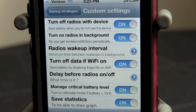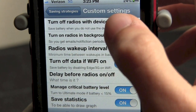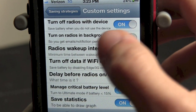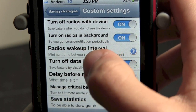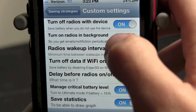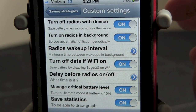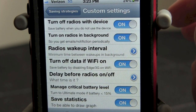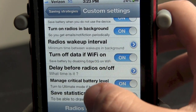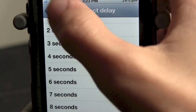As you see right here we have turn off radios with device and turn on radios in the background — I have both of those selected. Turn off radios with device basically means when I lock it, it will turn off the radios. And turn on radios in the background — I have that set with a radios wake up interval. You can select this and that means every 10 minutes the radios will come on and let you know if you have a new text, email, call, something like that. Turn off data if WiFi is on — I have that selected as well. And you can have a delay before radios are on or off; I have mine at 10 seconds.